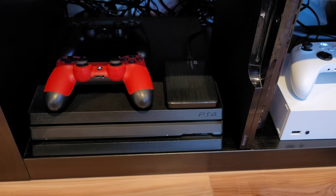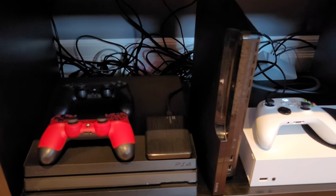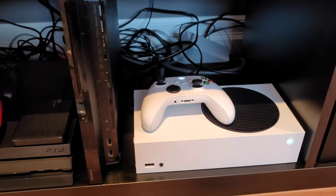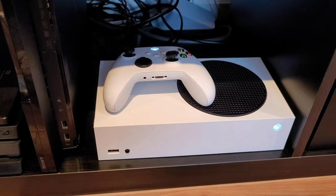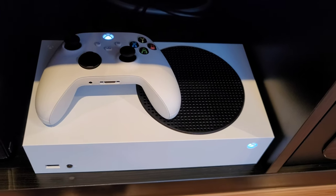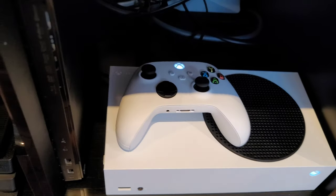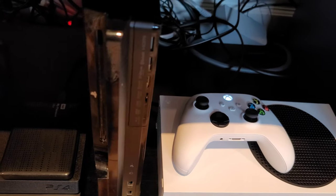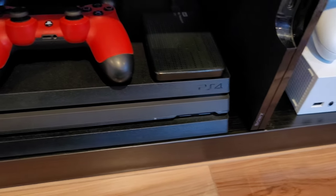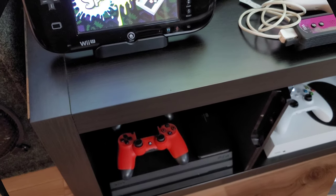Inside my gaming furniture you can see a PS4 Pro standing up, a PS3 Slim, and on the right side an Xbox Series S. The beautiful thing about the Xbox Series S is that it is just tiny — probably the easiest thing to install. I also have a PS3 Slim because the PS4 and PS5 are not backwards compatible.